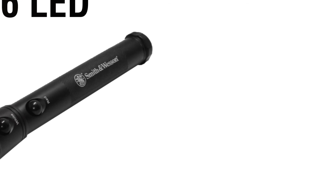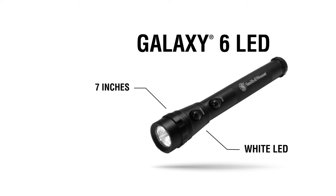The Galaxy 6 LED measures 7 inches in length and includes 3 white LEDs for general illumination and 3 red LEDs for preserved night vision.